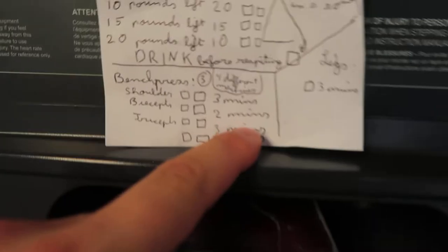Then I do the biceps machine for 2 minutes, and triceps for 3 minutes. And then there's another machine — there are so many machines, I just choose another one from there.